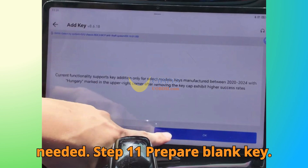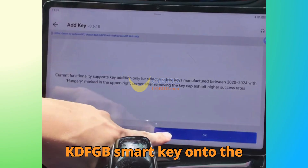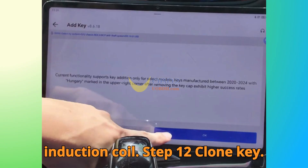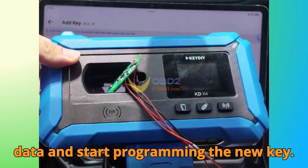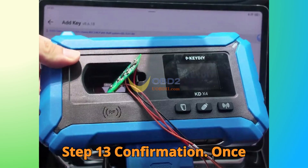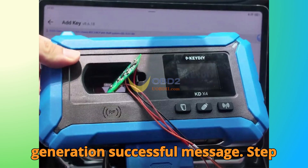Step 11: Prepare Blank Key. Remove the original key and place the new KD FGB Smart Key onto the induction coil. Step 12: Clone Key. The app will automatically load the saved data and start programming the new key. Step 13: Confirmation. Once programming is complete, you'll see a 'generation successful' message.